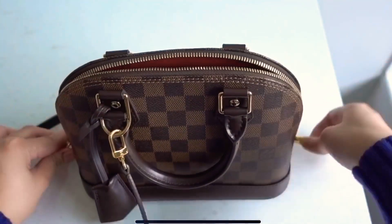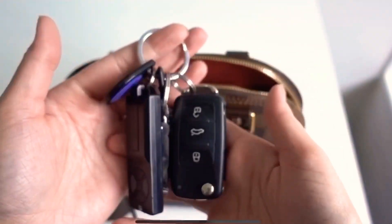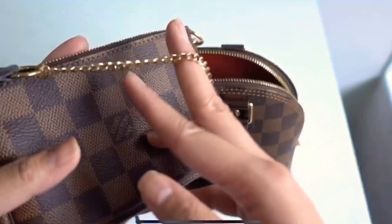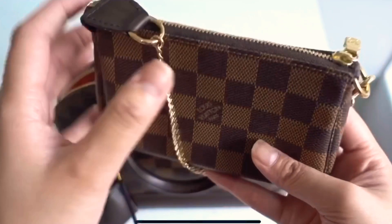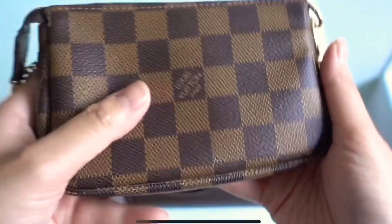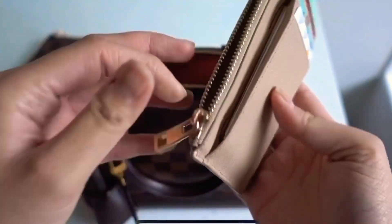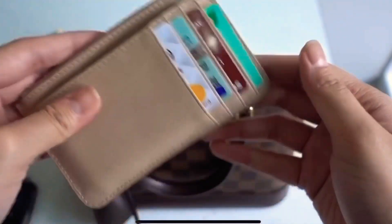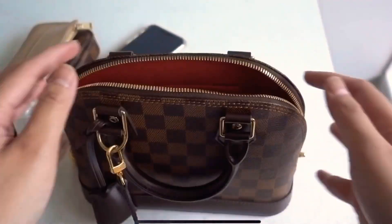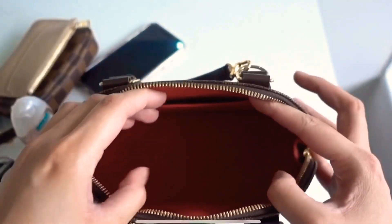Now I'm going to show you what fits inside. This was my bag for the week. I've got my keys which are really chunky, my mini pochette in a Damier Ebene print — I did a separate review on that if you want to check it out — my wallet from TDE which is a card holder slash coin purse with cash and cards, my phone, and a hand sanitizer. That's what I usually bring when I go out.